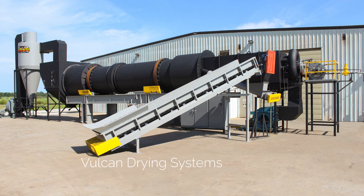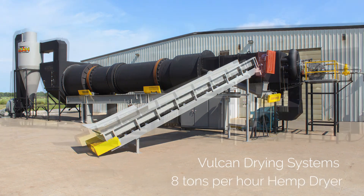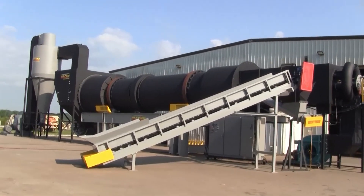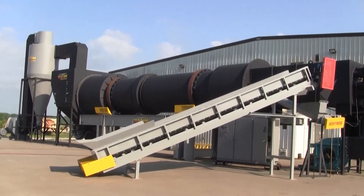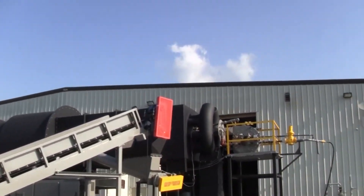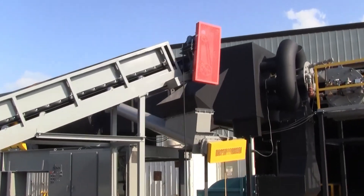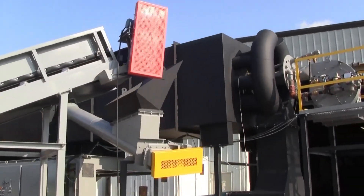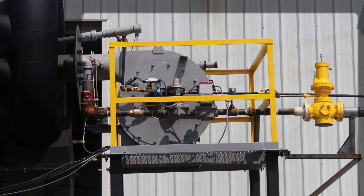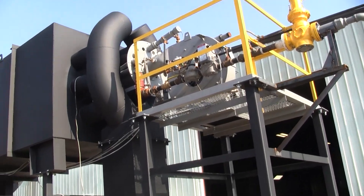Vulcan Drying Systems stationary 8 ton per hour hemp dryer. This system is centered around an 8 by 40 foot rotary dryer with a combustion chamber refractory lined with approximately 16 million BTUs of available heat. That burner flame is surrounded by an auxiliary air manifold.